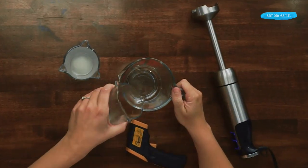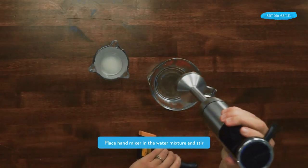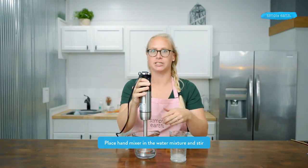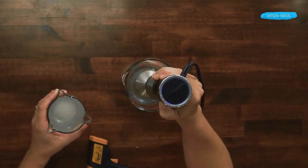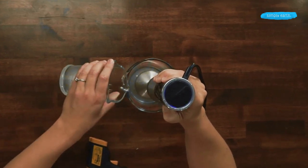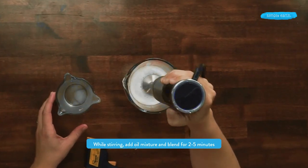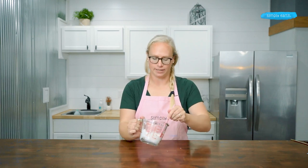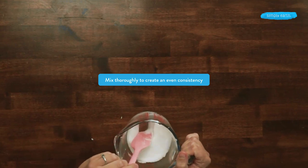I'm going to pour this into a slightly bigger jar to help me mix more easily. I'll first pour my water mixture, then create a vortex with my immersion blender before I add my oil mixture. You can also use a regular blender, hand mixer, or even a food processor. Very quickly, our lotion comes together. I want to make sure it's a uniform mixture with no pockets of oil.